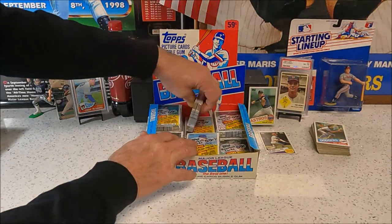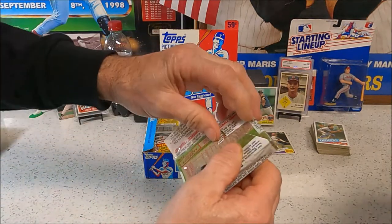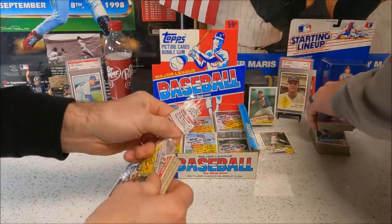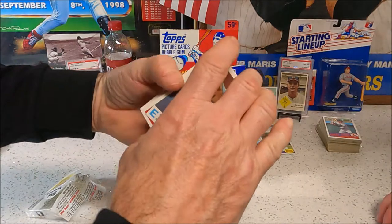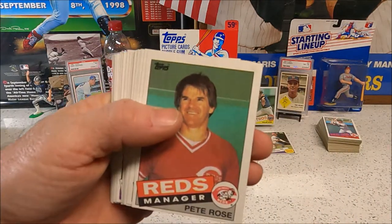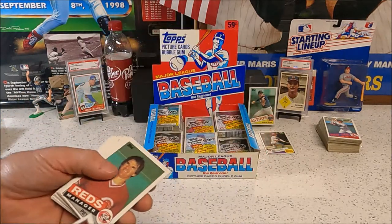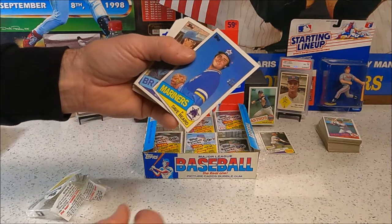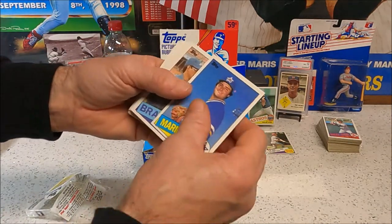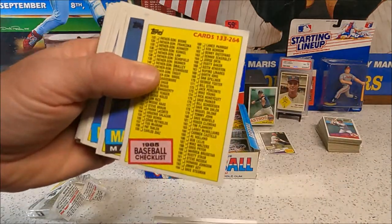Going back to the top. Those Red Sox cards just look a little sharper than the rest — that red and blue on them. Hey, there's a Pete Rose manager card — that's a hit! The card number is 547, and that's worth more than his regular base card.